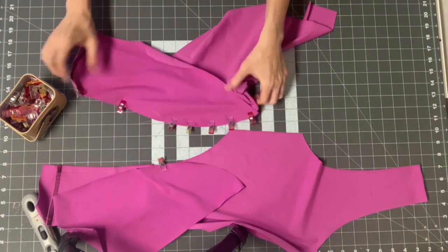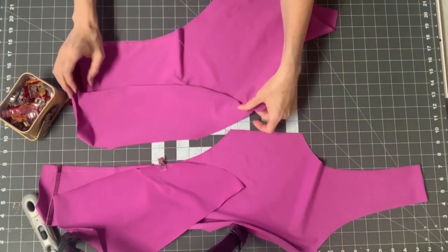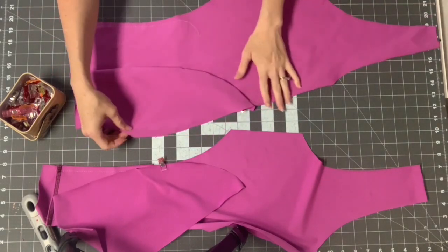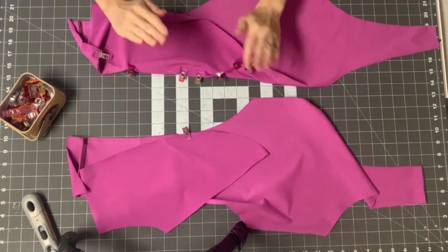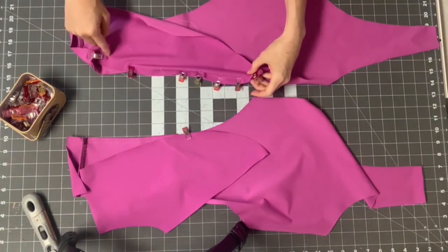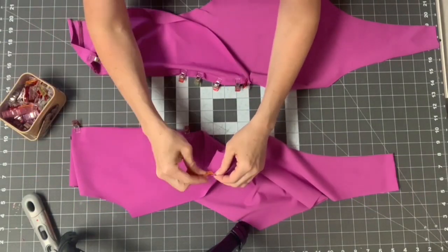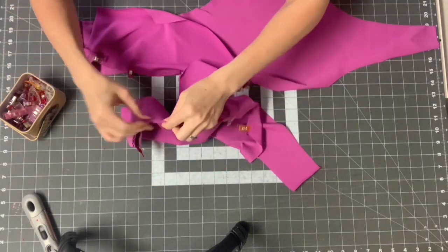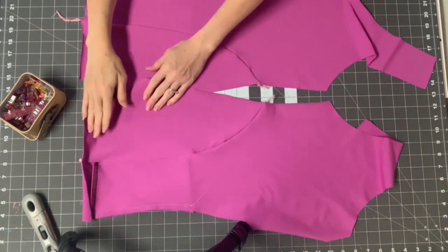Put a lot more clips where you know you'll have to ease it. This is going to lay really nicely once sewn — you can tell just by looking at where you've clipped. Now do the same on the other side, then head to the machine. Use a stretch stitch — I'll use my serger and sew a three-eighths inch seam right along here with these right sides together. I'm back from the machine. I've sewn this seam and this is what it looks like from the side.